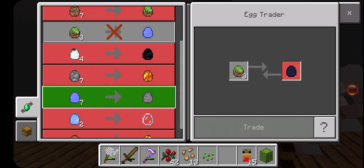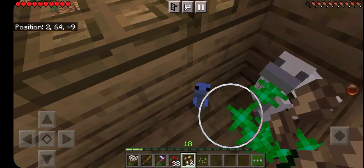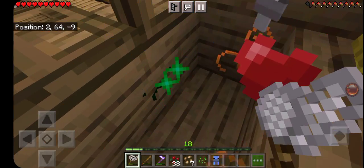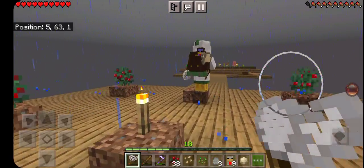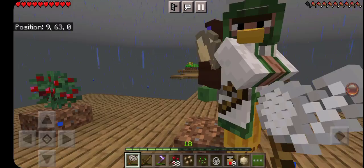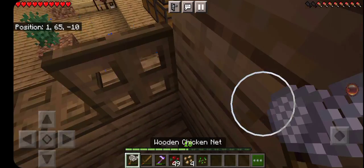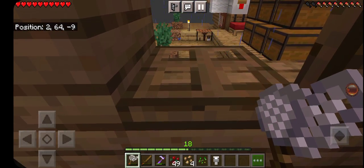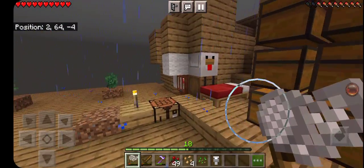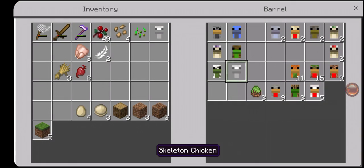I go ahead and force-grow this guy too. Since I have the other one I'm gonna go ahead and try to get some more eggs. But why — I mean, come on. Nothing I can do about that. I'll wait till I get some more seeds.